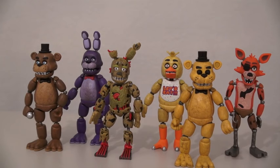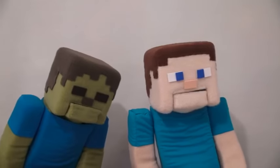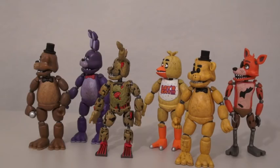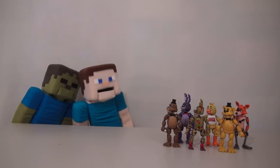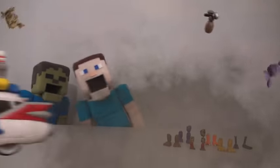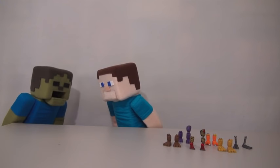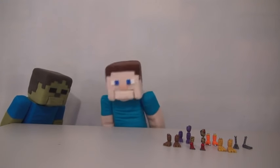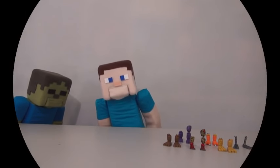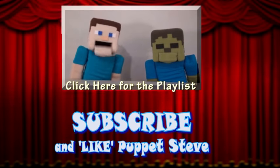Well there they are — Five Nights at Freddy's figures! This doesn't look good for us! Who's gonna save us now? Ghostbusters! Hey, the Ghostbusters did save us! I know! Chalk one up to the Ghostbusters! Awesome! Make sure you subscribe to the Puppet Steve Show for more Puppet Steve in the future!